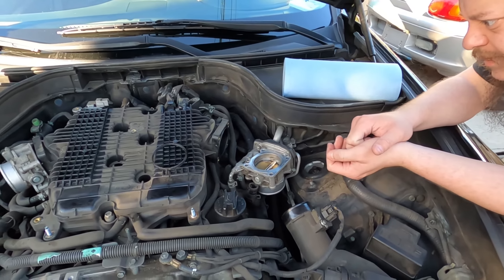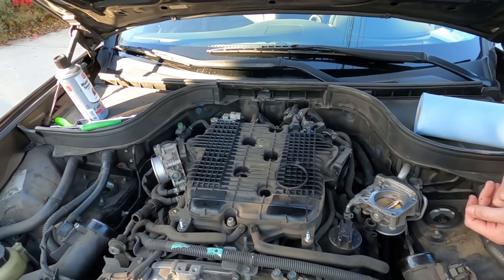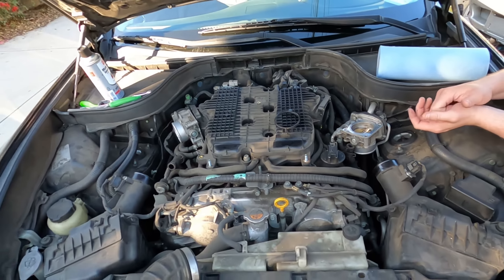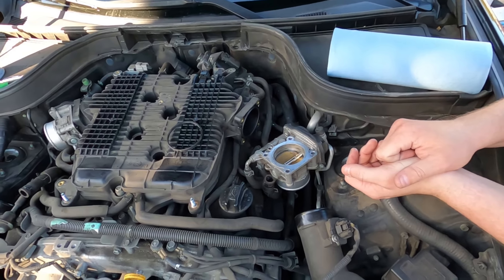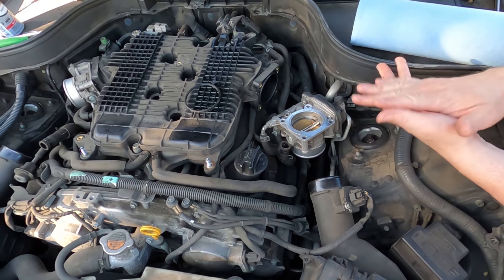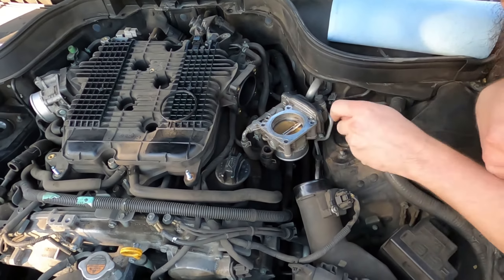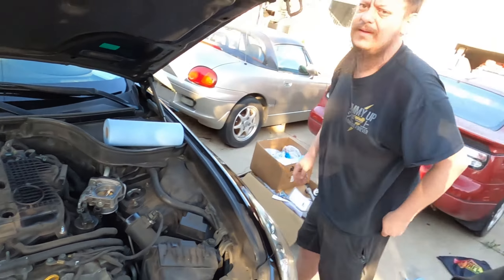That's it — put it back in, put the bolts in, tighten it down. Reverse your process: your four five-millimeter allens, pop your intake elbows or tubes back on, get your engine cover back on, and you're good to go. While you're here, if your mileage is right, consider doing your spark plugs — you can already see coil packs one, two, and three, so you've got to pull those anyway. Just do it all at the same time.